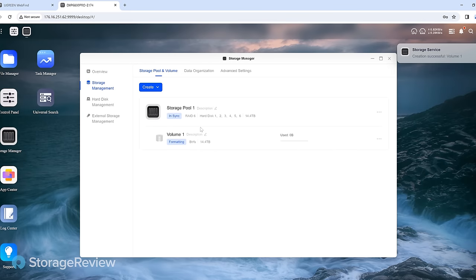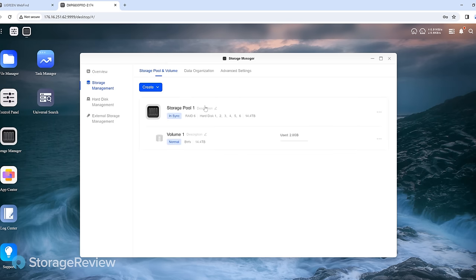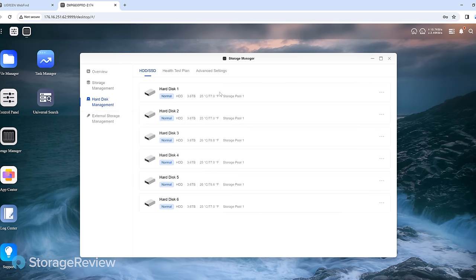The silvering or formatting process takes a little bit of time. Some systems will give you the status. Pull up the screen that shows the hard disk management — there are our six drives. They're all at roughly 77 degrees right now. Our lab by comparison is at 76 degrees.